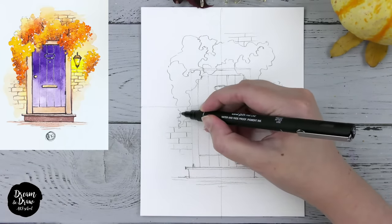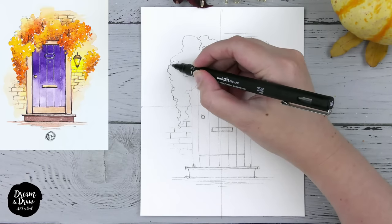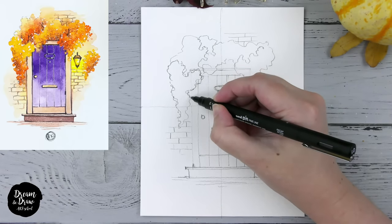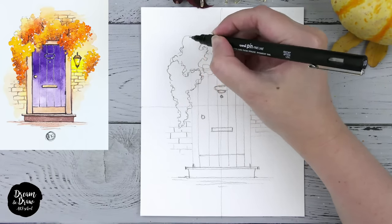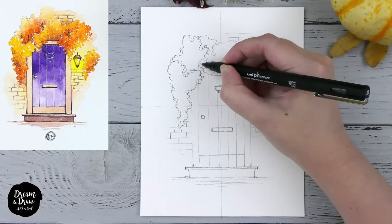I want to begin with the tree, the plant, the leaves that we have here. I do the same wavy, curvy line — I make the lines as quickly as I can, trying to make them really random and free, like this.